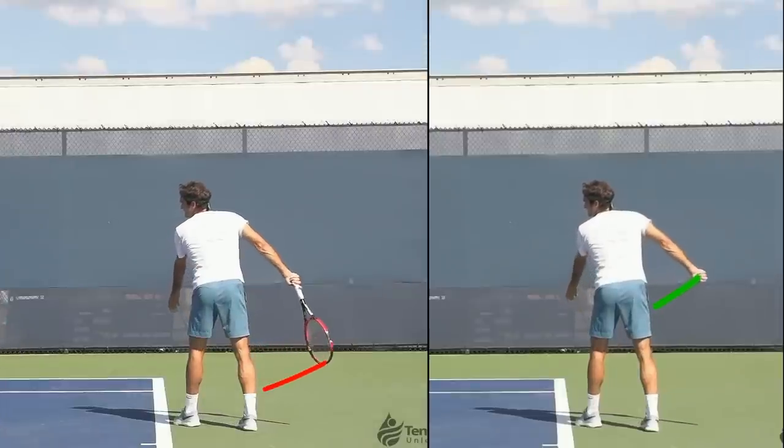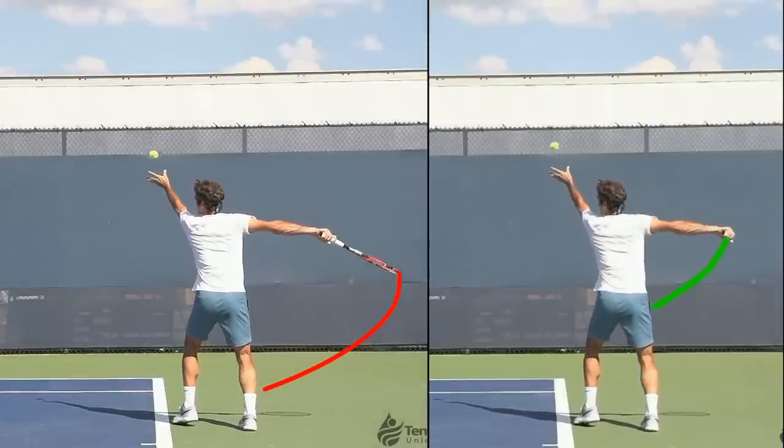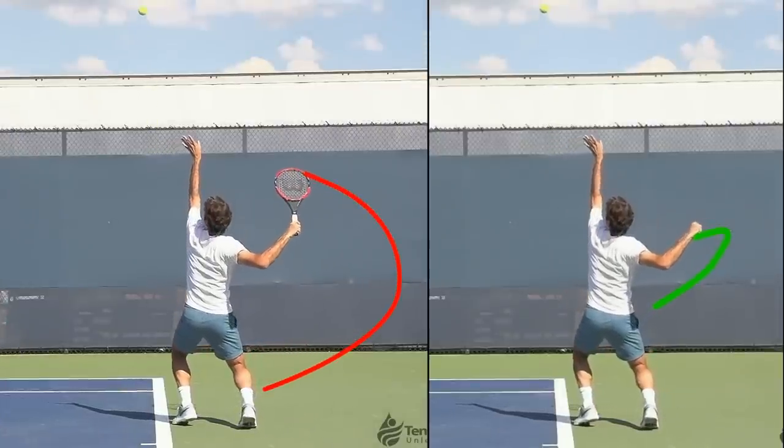This next side-by-side comparison looks at the differences in racket and handpath, which you will also see in one clip together after this one.